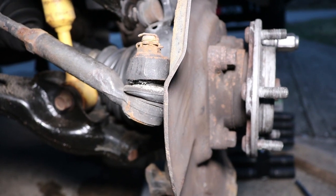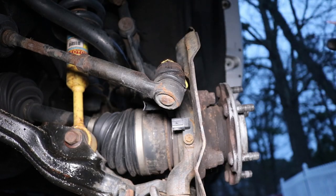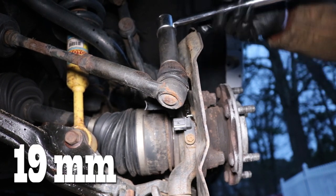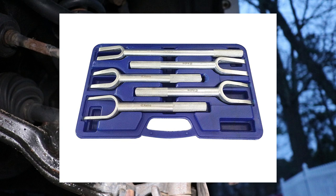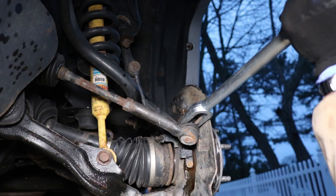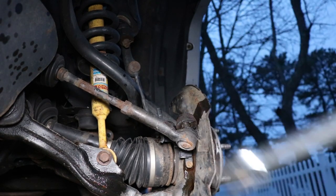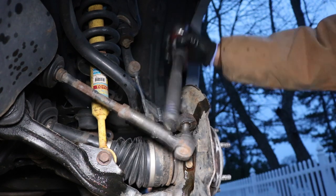Now we work on the tie rod. We remove the cotter pin, brush the threads with a wire brush and use PB blaster to loosen up that nut. Here we also use a 19 millimeter socket to remove that castle nut. We will need another specialty tool here which is a ball joint separator, which you can rent for free at your local auto shop store. We take that fork and place it in between the spindle and the tie rod, and then we just take a hammer and hammer it in to expand that section so that the tie rod can completely come off. Just a quick note guys — be careful not to damage the boot on the ball joint when you are hammering this thing in.